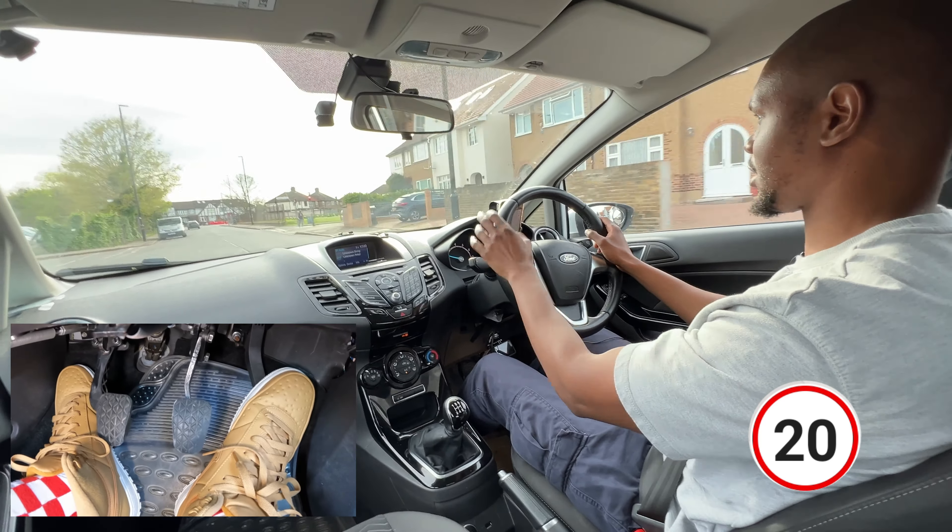We're going to go left at that roundabout: mirror, signal left. I want to make sure I keep the zebra crossing clear as well - this is why you want to keep a nice distance, because you can do things like this. If you're driving too close you won't see that zebra crossing until it's too late, and then before you know it you're going to be blocking it.